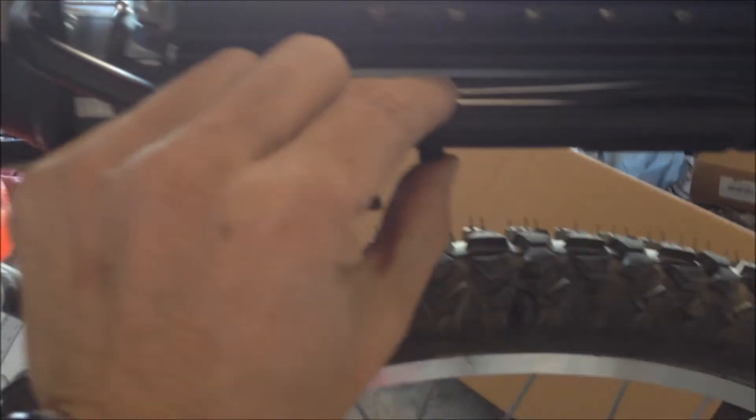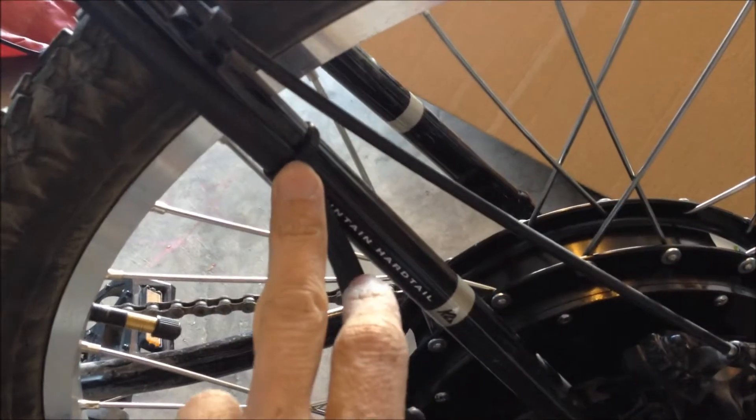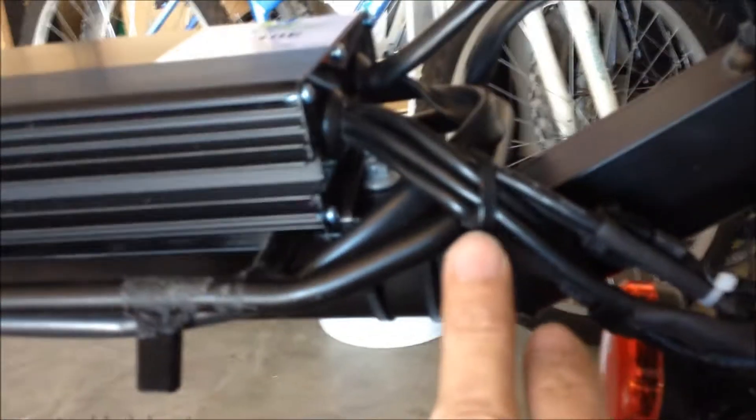I cable tied the motor wire here, here, down here, and one here, one here, and a final one here. All the cables from the front controls I ran through this channel, which is going to have a cover over it later, and I cable tied it here.